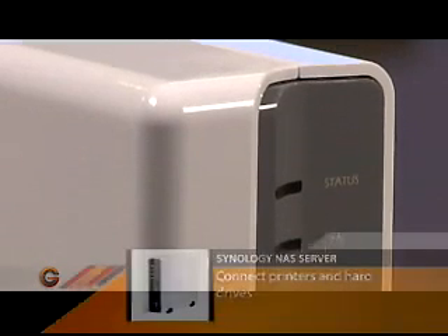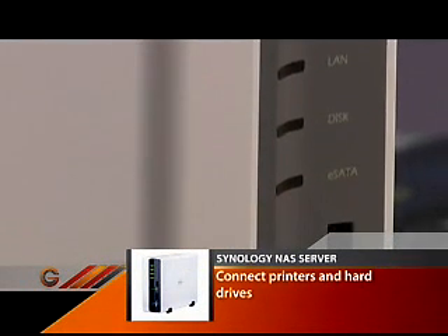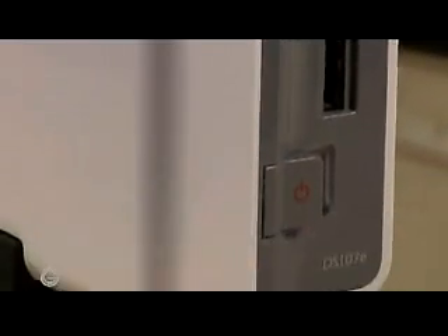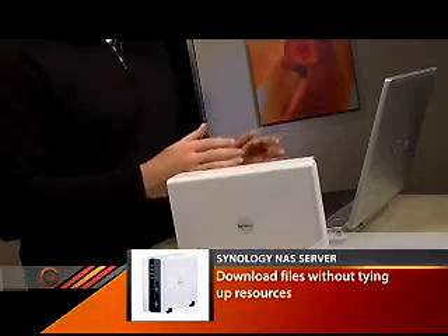Once you've got this set up, you connect it to your home network via a network cable, and now you can access the device from computers all over the house. You can do things like share photos, or even tell this device to download files from the internet — whether music or movies — and it does it all by itself without tying up resources on other computers.